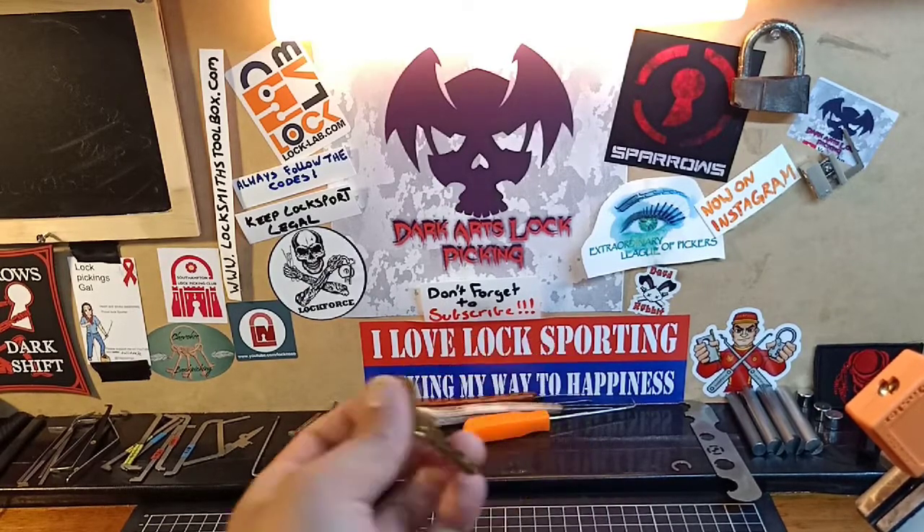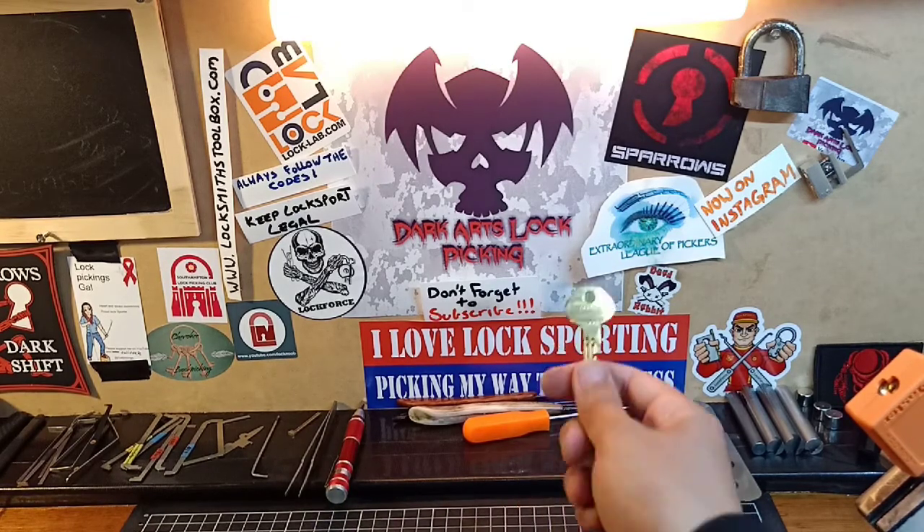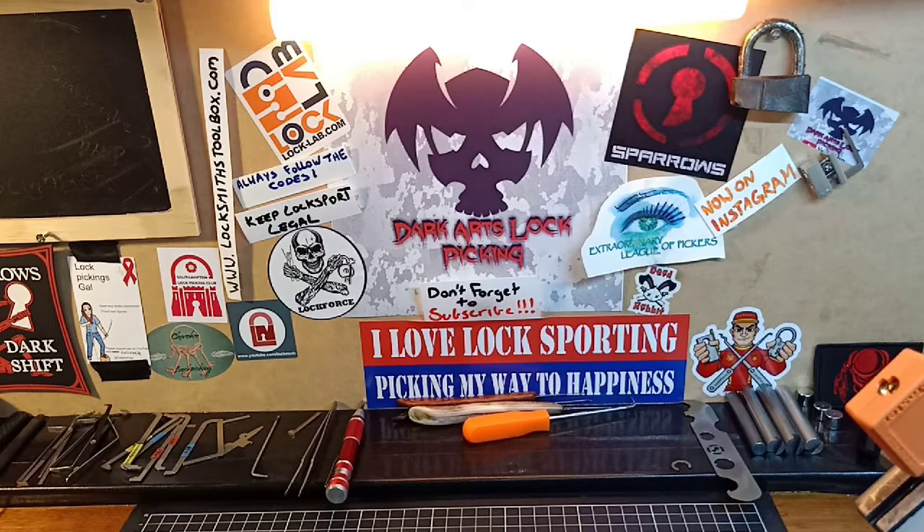You'll be the first to know. As you know, I try to upload two to three to four videos per week, depending on work and everything else I've got going on. Don't forget to come and join us on Discord — the Extraordinary League of Pickers. The link is in the description down below, so click on that link and come join us. You will not be disappointed.